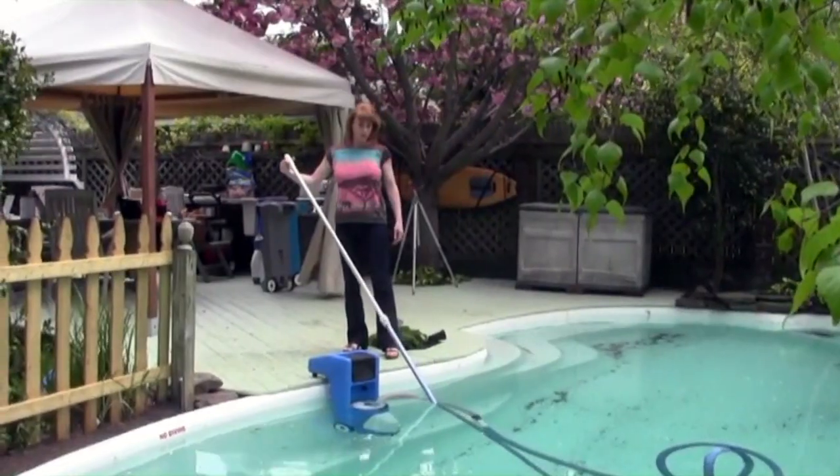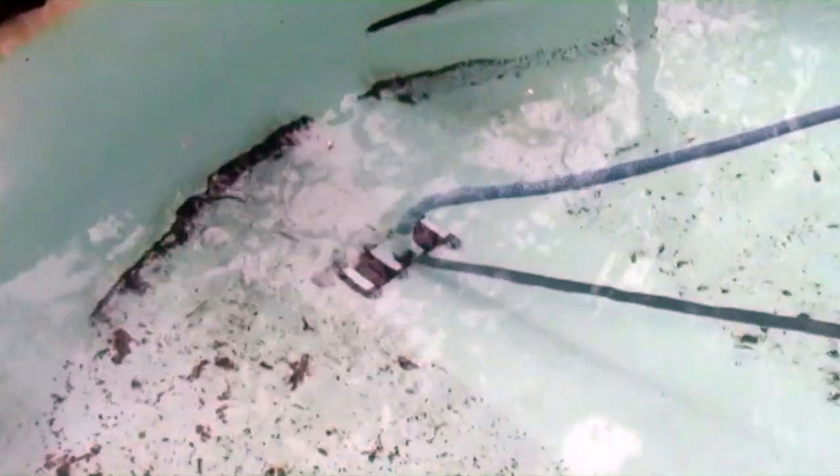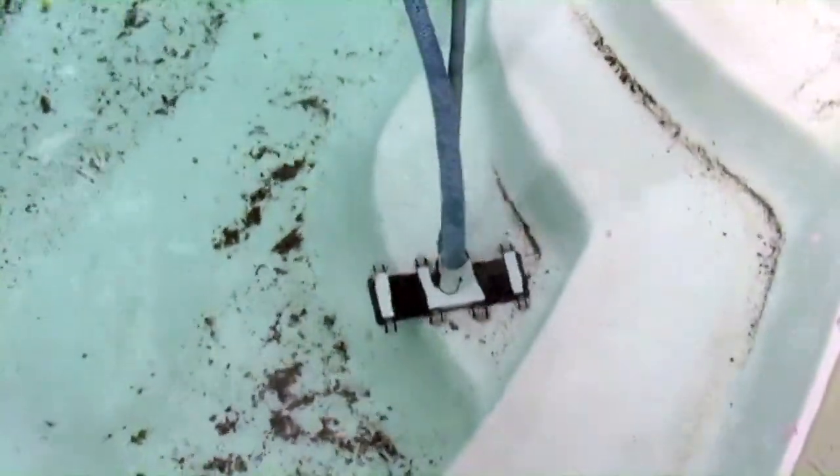Power the unit on and over 3,200 gallons per hour of water will circulate through the filter basket and custom engineered filter. Crystal clear water is immediately discharged from the unit.